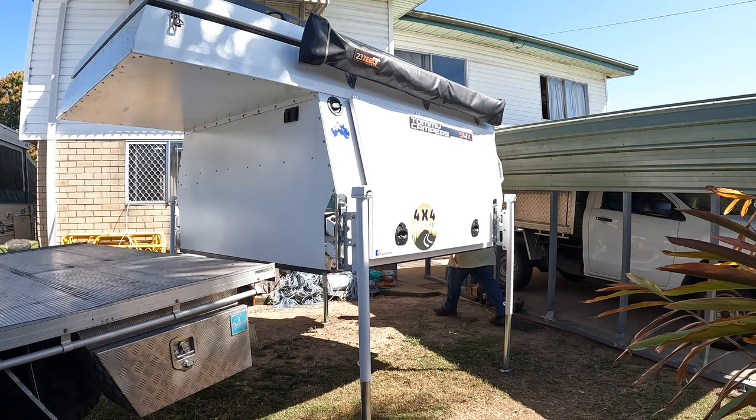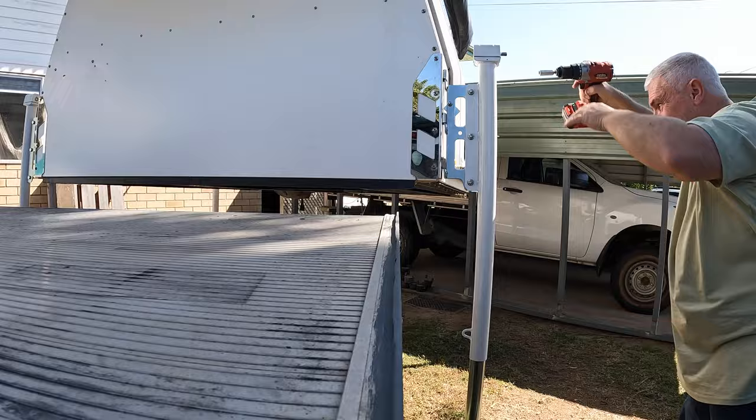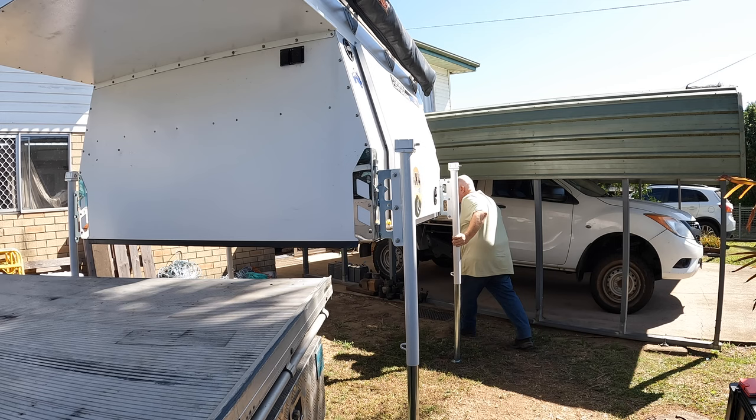Once you've done it once or twice, you'll know when you turn your mirrors in what you have to line up. You don't have to get incredibly close to the camper with the back of the ute. You can leave it six inches away, get it down to where it needs to be, and then creep it back after you've lowered it a bit.